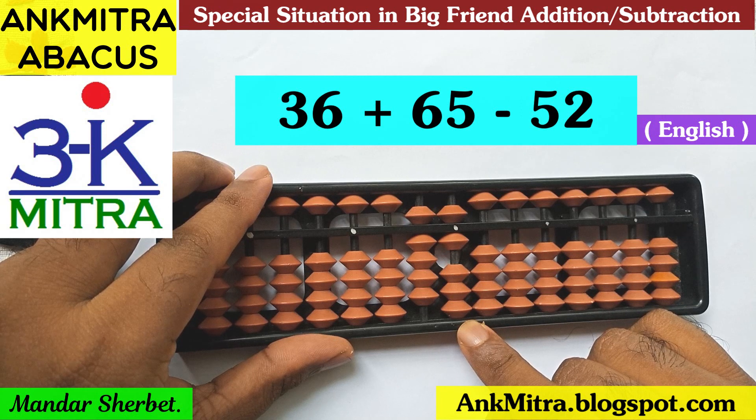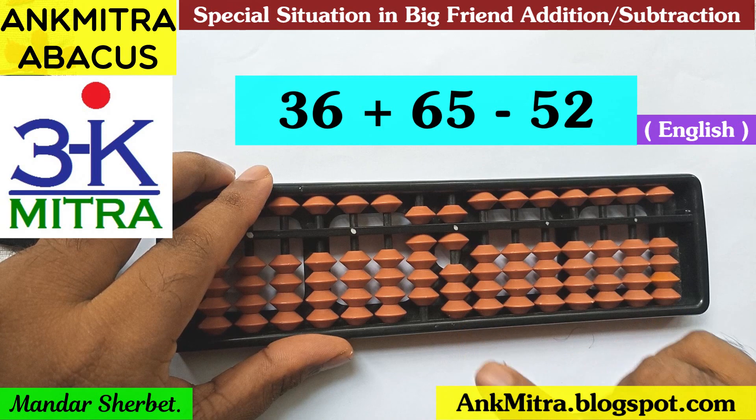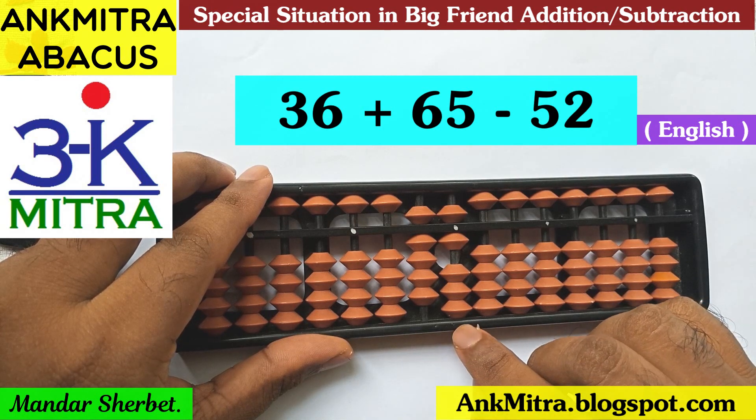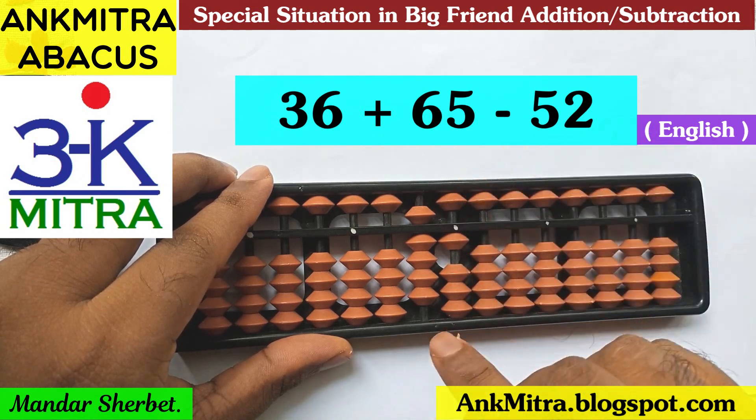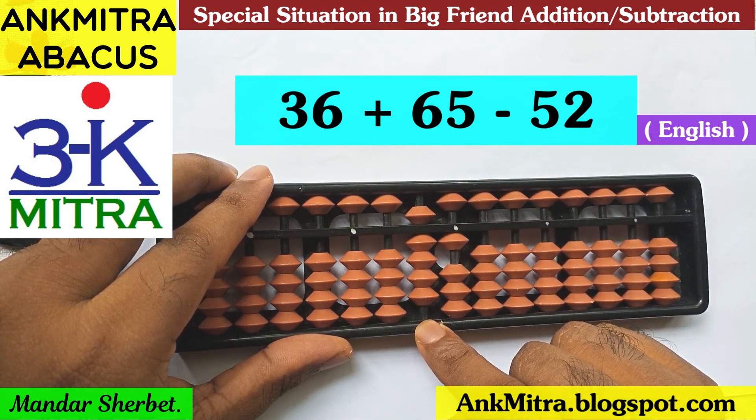For addition of 5 on the units place, I will have to use the big friend formula. The big friend formula of 5 is minus 5 plus 10. So I'll do minus 5 here, and plus 10 is to be done on this rod — that is, on the tens place rod. But we don't have a single bead available here for addition.